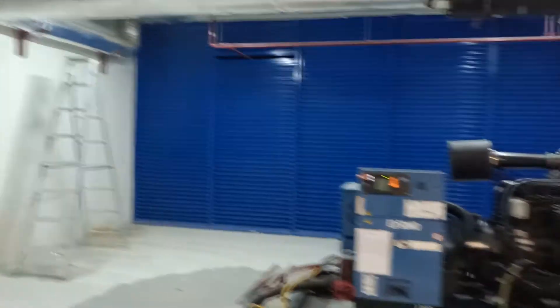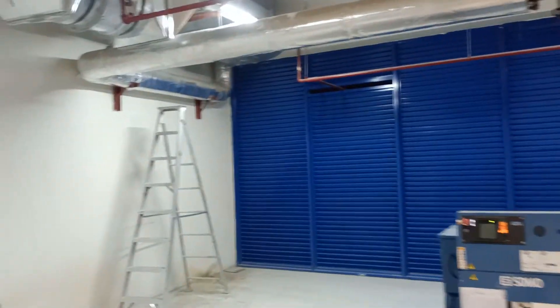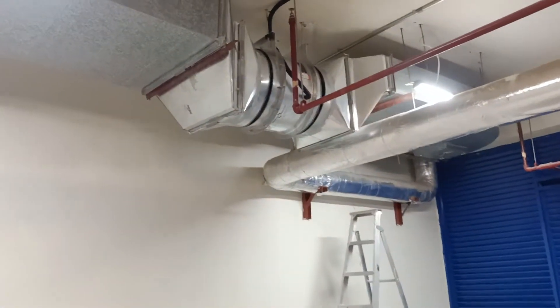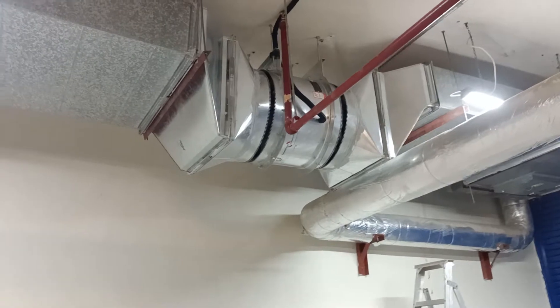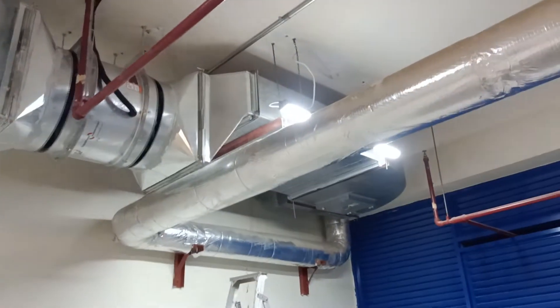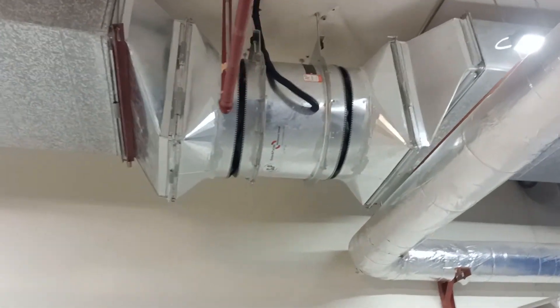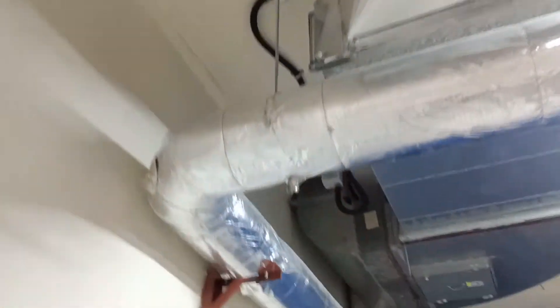This is the generator room and this is the generator. For the generator exhaust, we have installed one new exhaust fan here. The fresh air will be taken in from this duct and it will go to the roof. This is a three-phase exhaust fan.